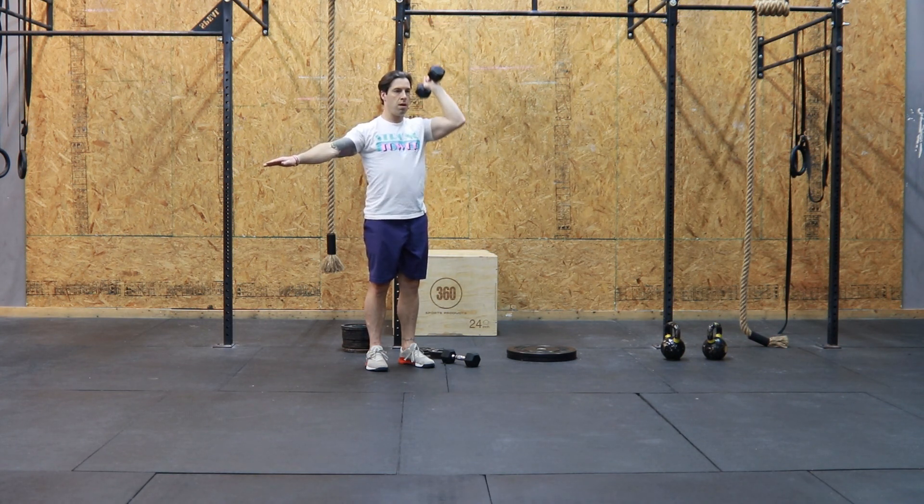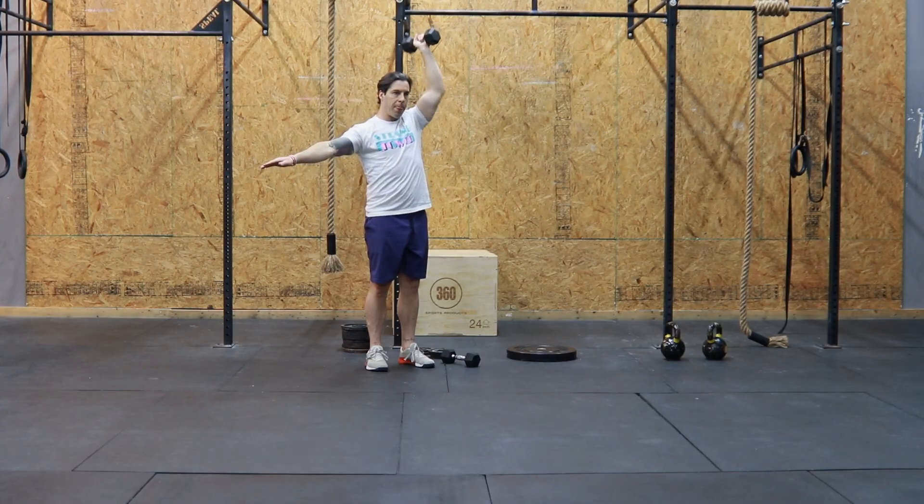All right, now that you're done with this whole warm-up, you're ready to go for today's workout — go get it!